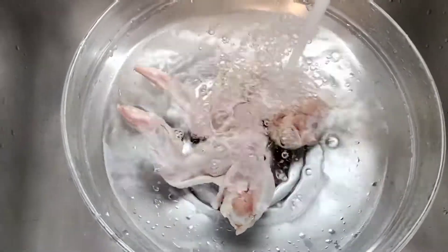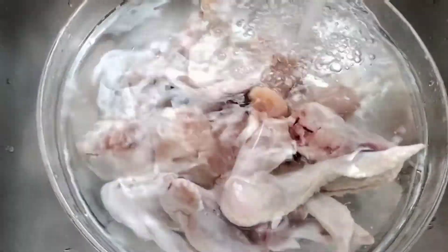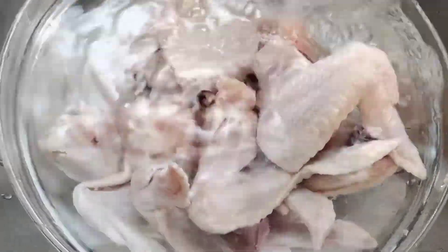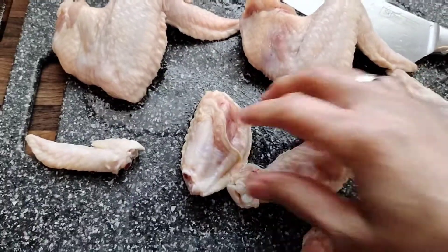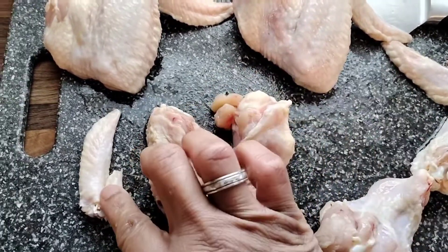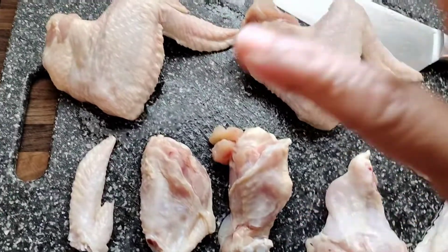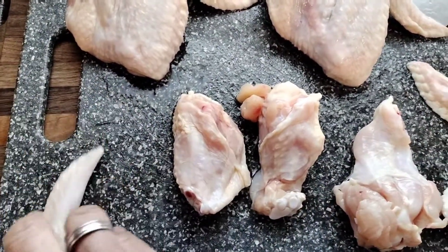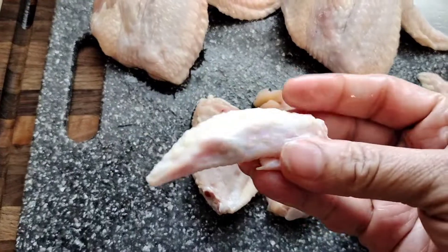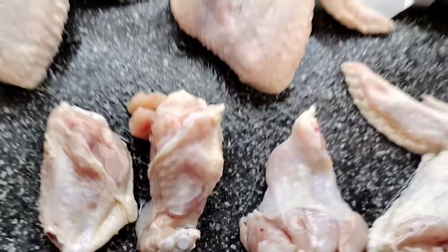Remember to clean your sink, clean your area, clean your station — sanitize everything. We're gonna get these chicken wings in here, cut up and cleaned up. You can either cut them with just the flat and the drum and take the tip off, or keep that part on to hold when you eat. I'm doing them without the tip because there'd be so much flavor in it I'd eat the whole thing.